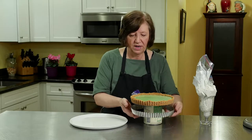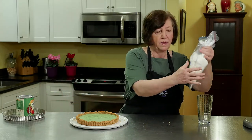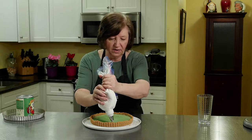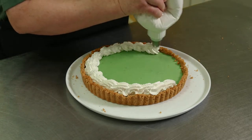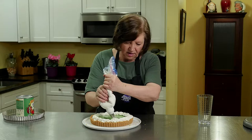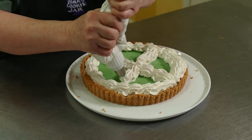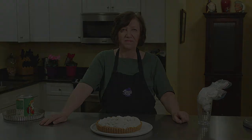Here's our key lime pie — it's been sitting in the refrigerator for about four hours and now it's ready to unmold. We have that removable bottom, so the easiest way is to do it over a can, then put it on a serving plate. I took some whipping cream and whipped it up with a little bit of confectioners sugar, put it in a baggie with a tip. Now we're just going to decorate our key lime pie however you want — whatever decoration happens to be your favorite. I like these shells; they're very easy. And there is my key lime pie, ready to eat. Excellent.